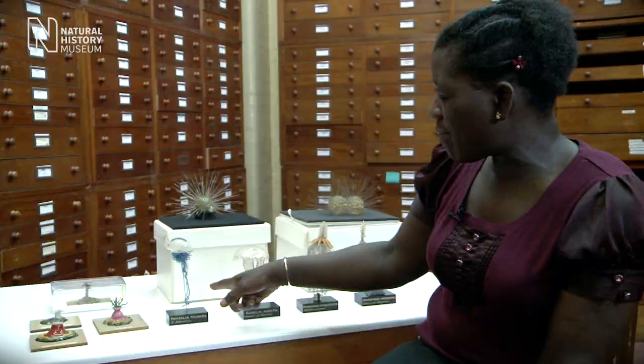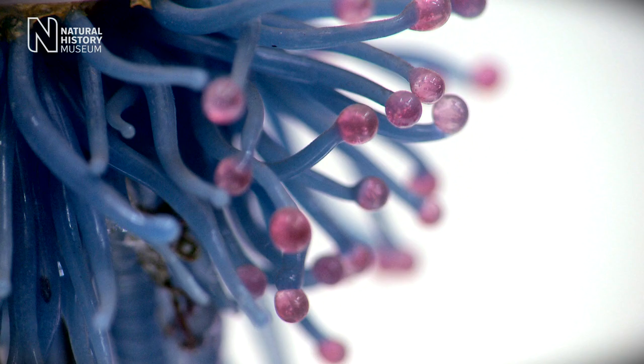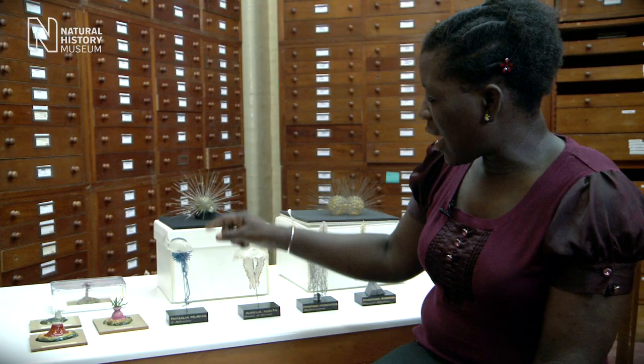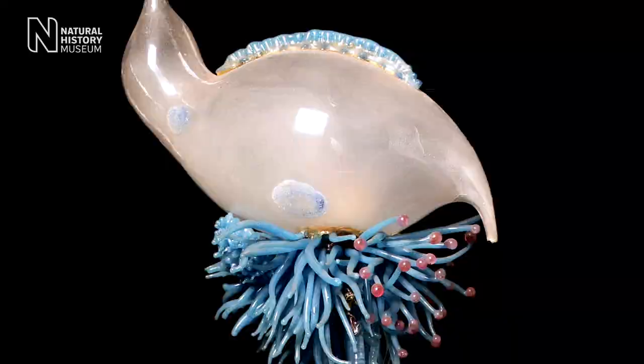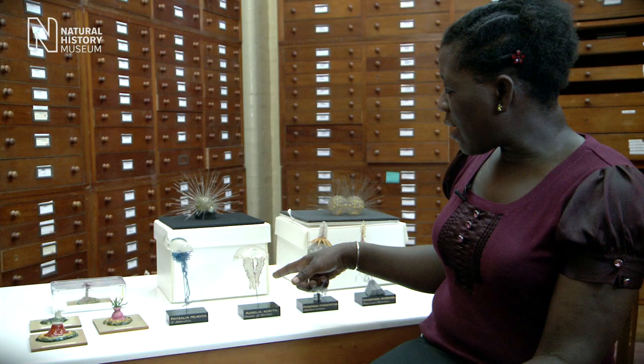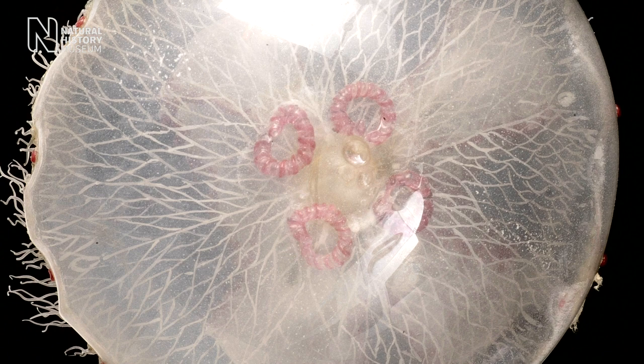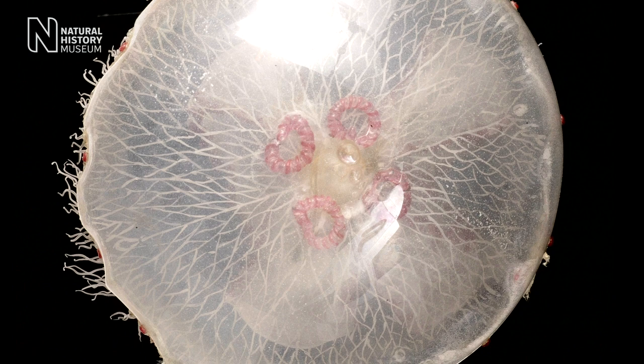We've got a beautiful Portuguese Man of War jellyfish here, and you can see all the blue tentacles and the bell at the top. And then we've got an example of a moon jellyfish in the centre here. If you are looking at this jellyfish from above, you can actually see the internal structures. That again was the beauty of the models — you could often see through the glass to internal structures, whereas with a real specimen you'd have to look under the microscope and dissect it.